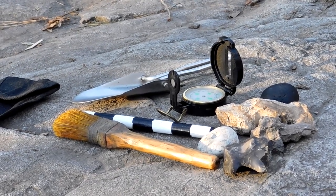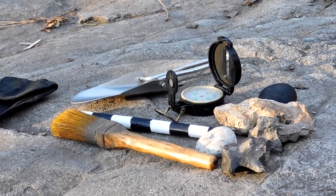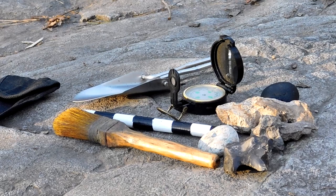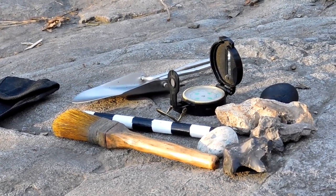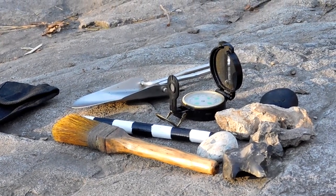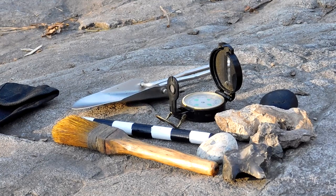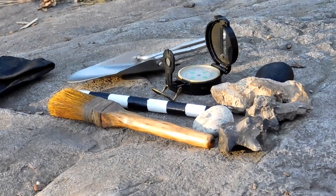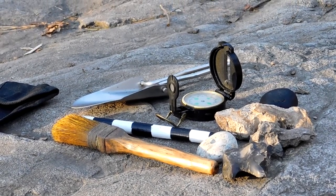So what you're looking at right here is the tools that I typically use to go hunting stone with. I catalog and collect data on the stones that I pick up, make notations of their locations, and then some of them I choose to salvage and keep to make use of later, and others I just leave in place. But I always make a record of it.